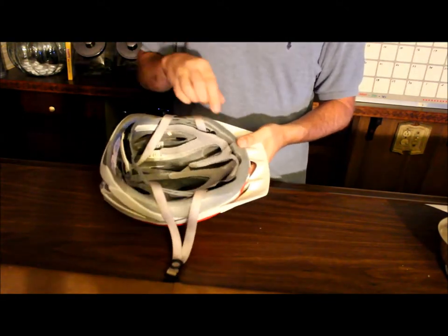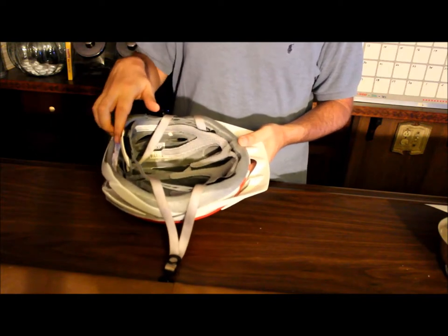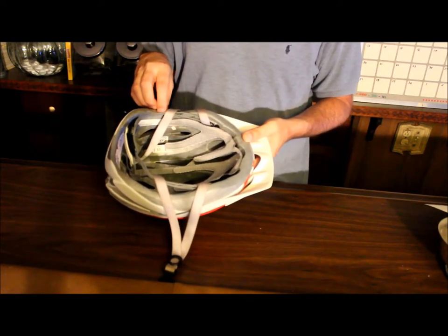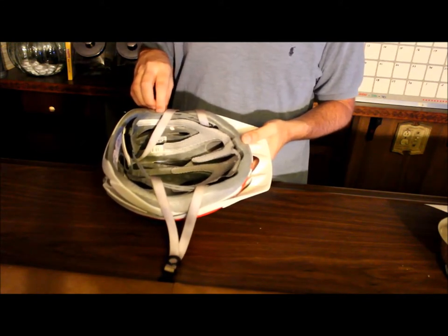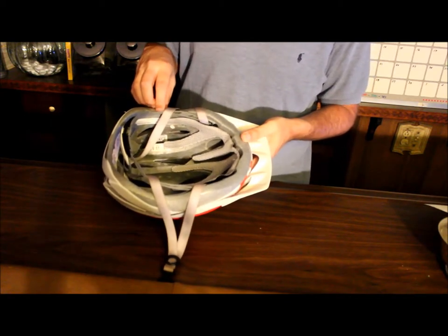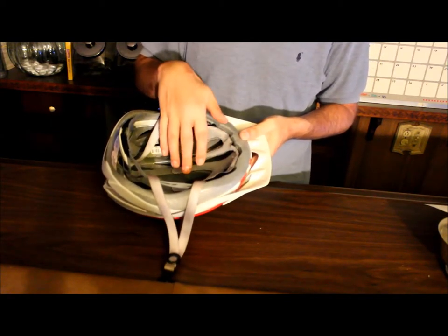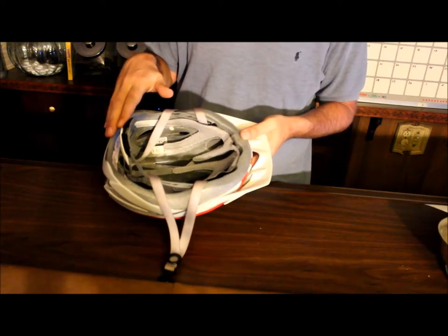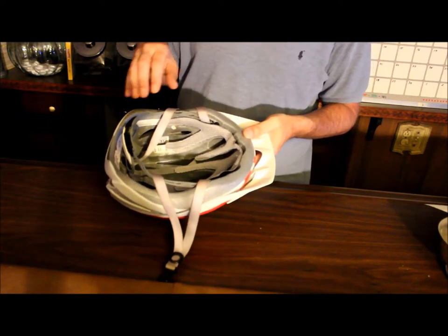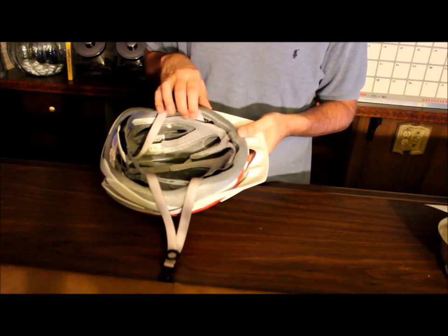On the interior, look all the way around to see if there are any cracks, because that could be a sign of UV rays or damage. Look and see if any pieces are missing — if there's a chunk missing in there, get rid of it. Also check if any of it is starting to come loose anywhere.